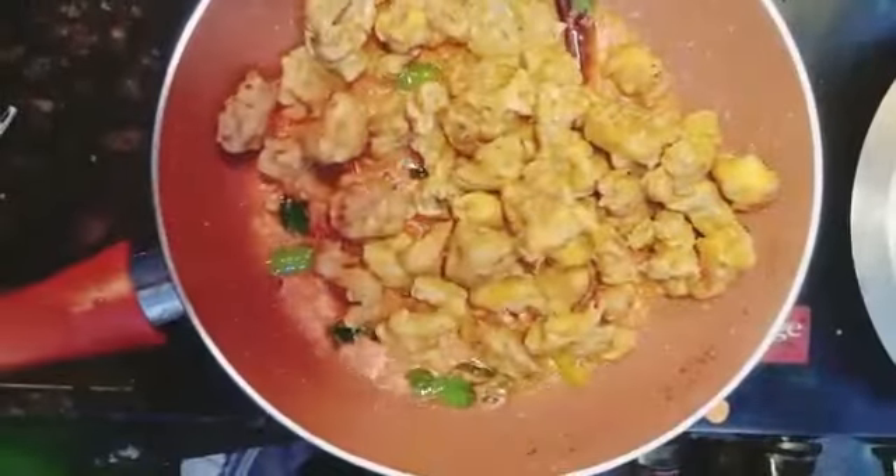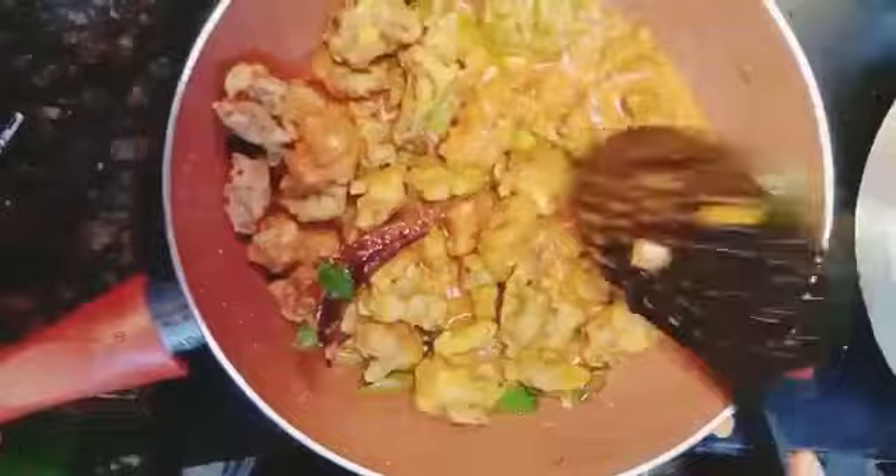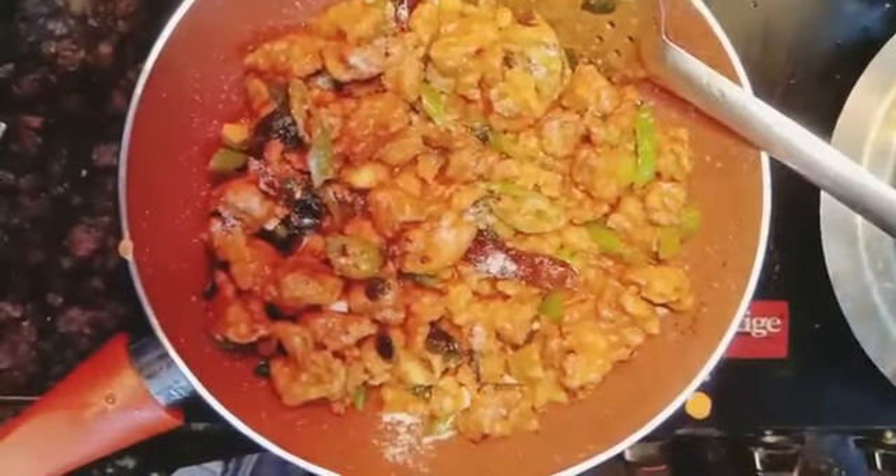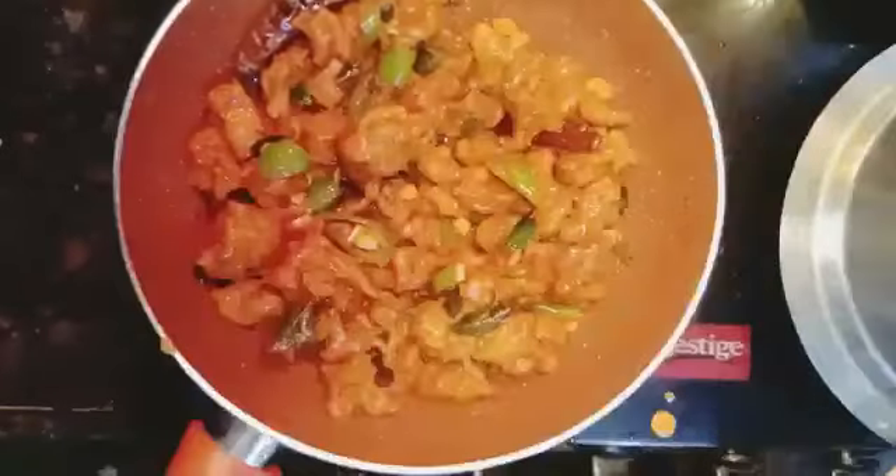When it's cooked for 2 minutes, I will be adding the fried chicken and mix well. If needed, add salt and then serve.